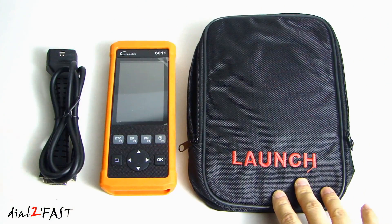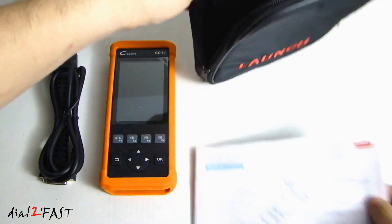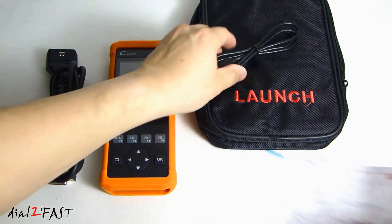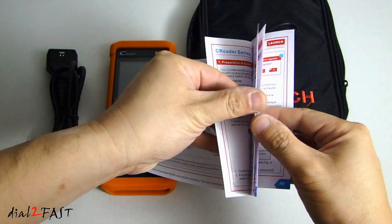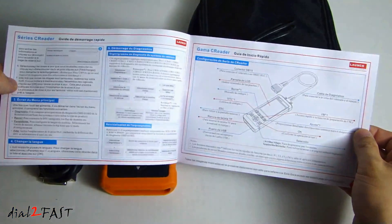Here we have the carrying case. Inside you'll find the quick start guide along with the USB cable. The quick start guide is in English, French, and Spanish.